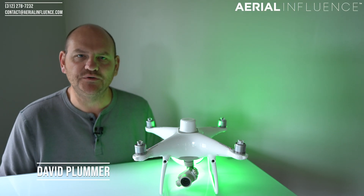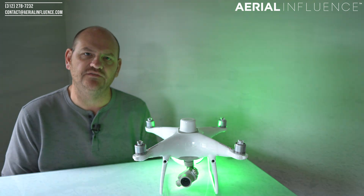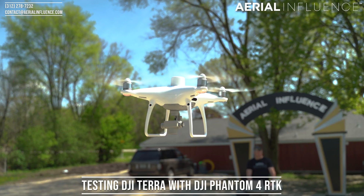Hey guys, David Plummer here from Aerial Influence. Thank you so much for checking out the channel. Now, recently we did part one of our test of DJI Terra — this is their new mapping software — along with the Phantom 4 RTK.